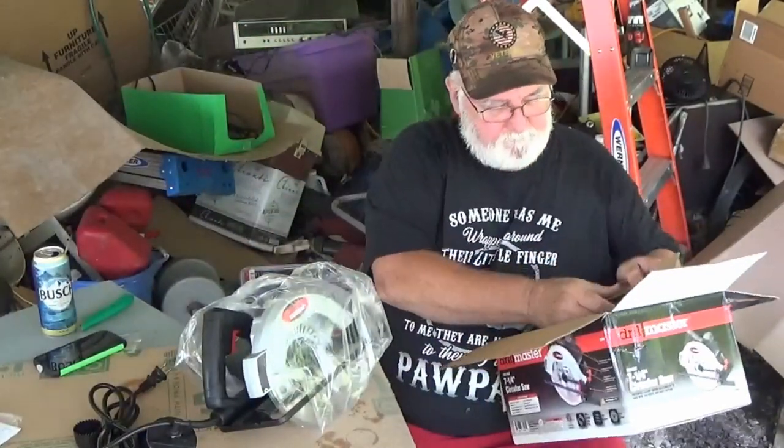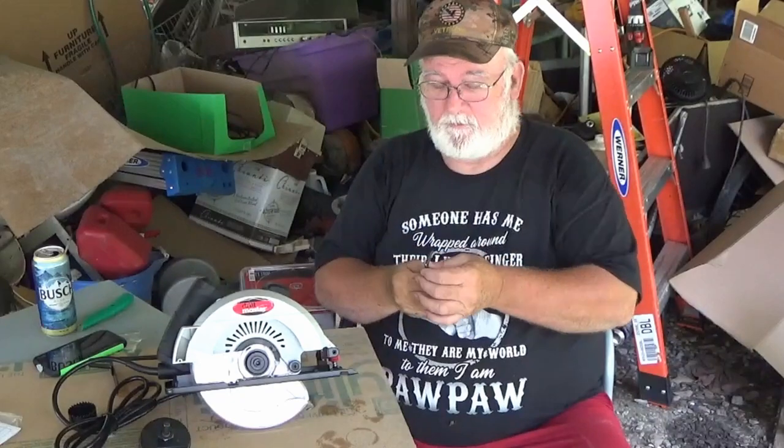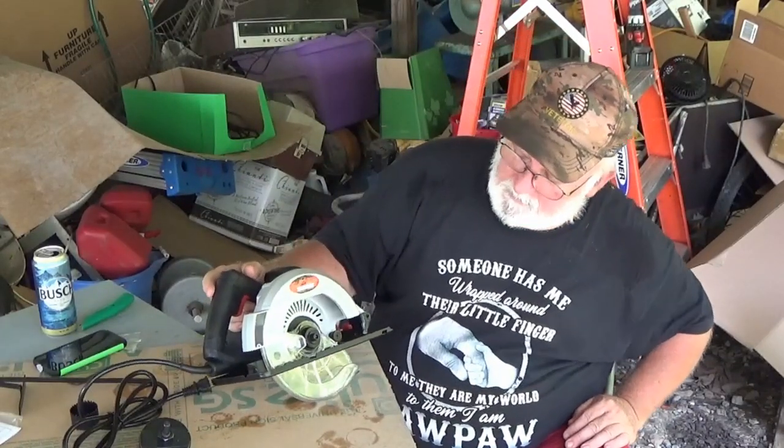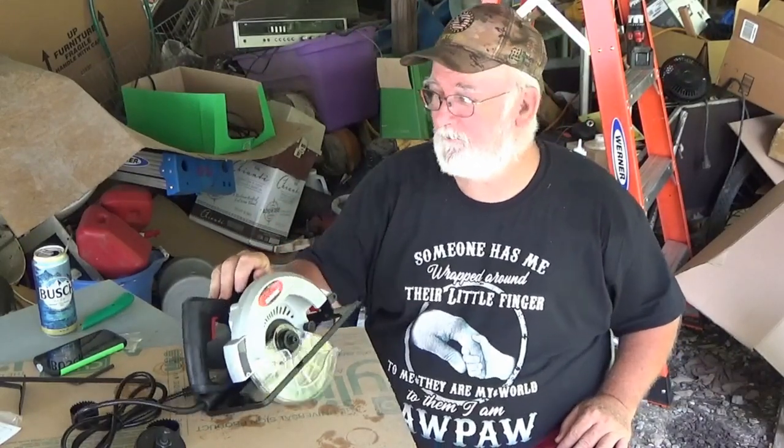Let's see what we got here. An Allen wrench - some people call it a hex wrench - comes with it, along with a nice clear guard. What we're going to be doing is cutting plexiglass to put some surfaces on our fishing boat. Then we're going to take their cheap hole saw and drill some beer can holder holes and some rod holder holes. Let's see about putting this blade on here.